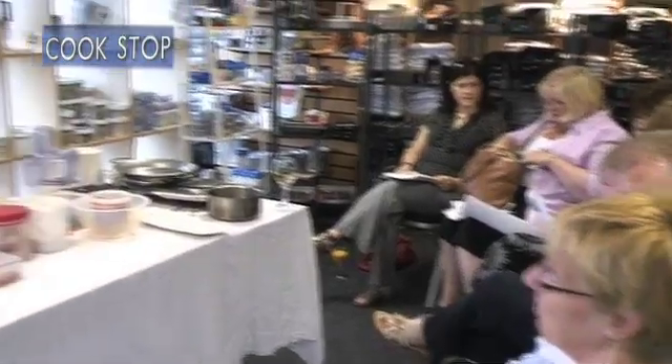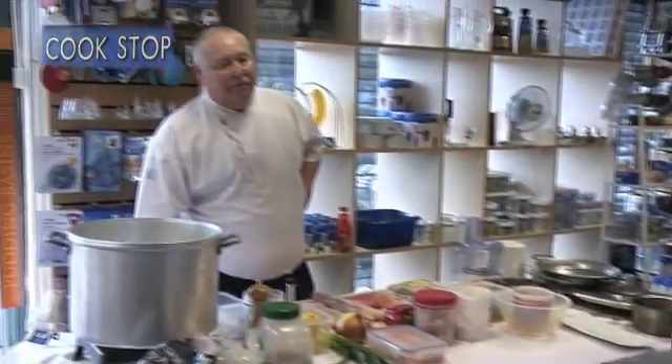It's basically a peasant menu from Spain — paella, and a seafood terrine that we do.